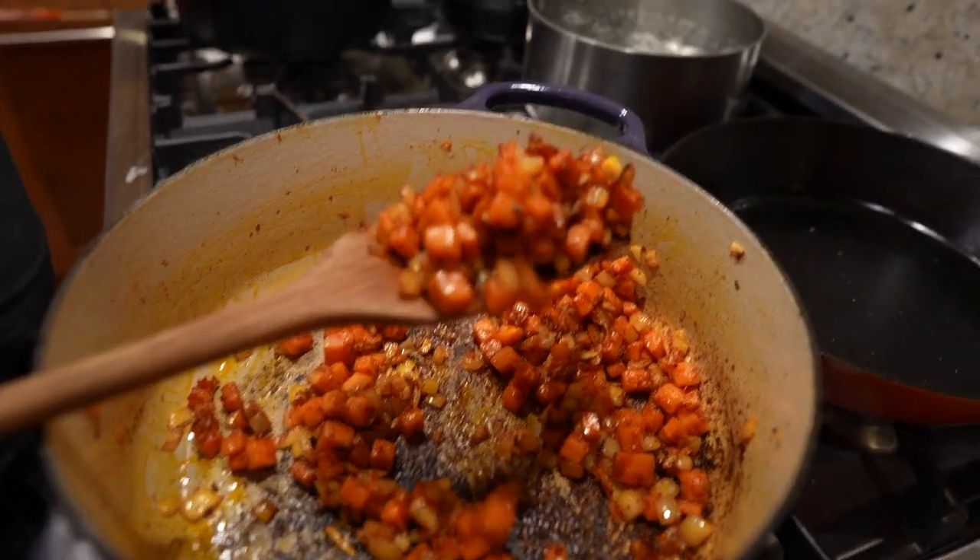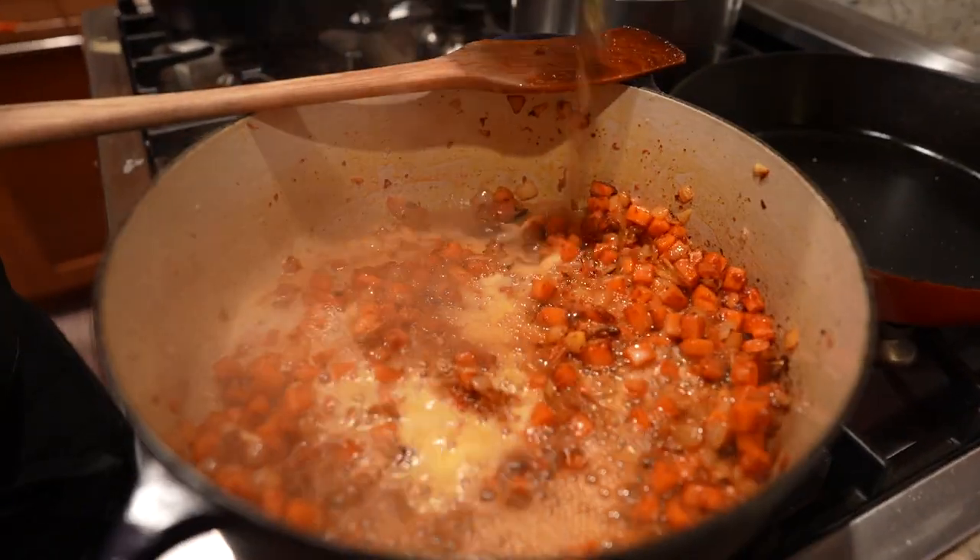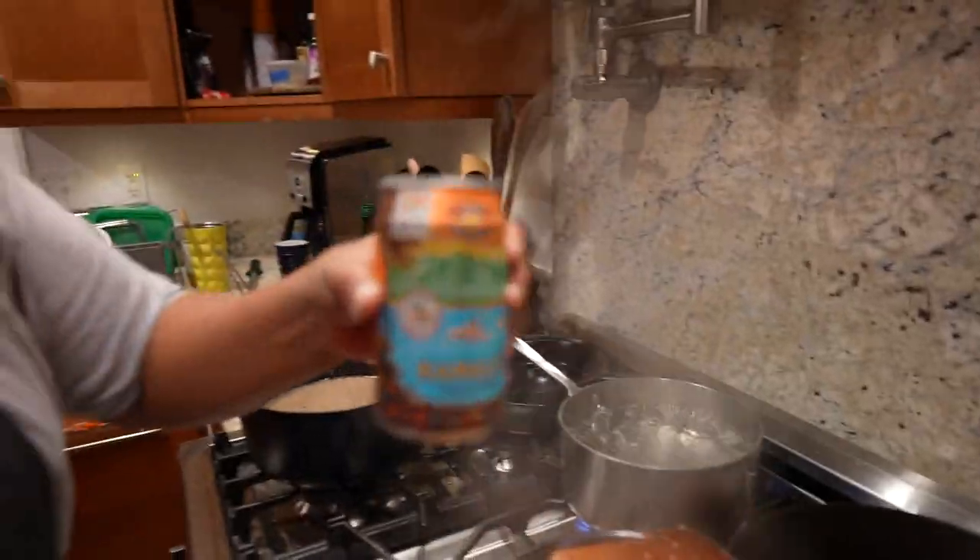When that tomato paste gets a little bit of brown and some nice color, add some beer and deglaze it. Scrape off all those yummy bits from the bottom, and cheers yourself for getting that far.